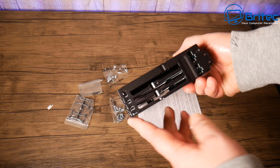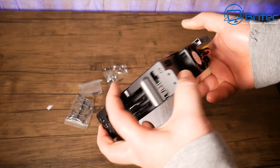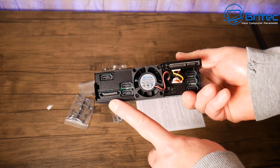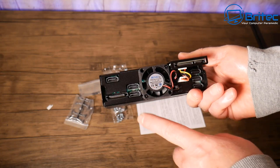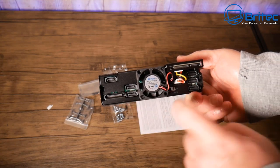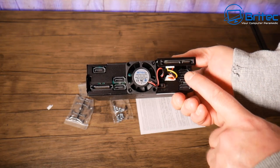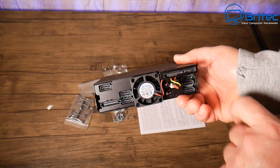Even if you wanted to make this a backup server, you could do that as well. On the back of the unit there's a 40mm fan with a speed control — high, low, and off. You've also got six SATA ports for your SATA data cables and your power ports, plus the main power port at the top.